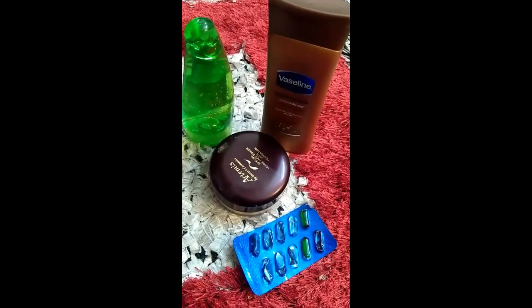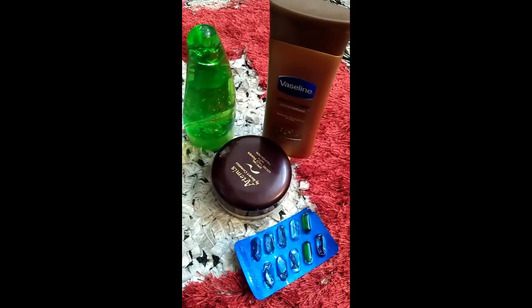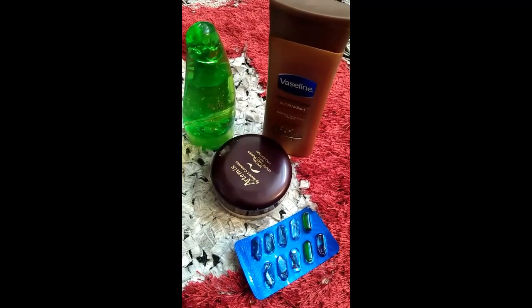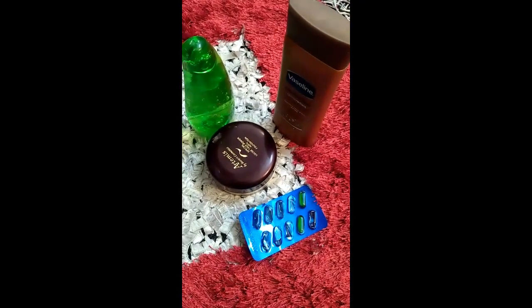Welcome back to my channel. Today I am making liquid foundation for dry skin. For this we want to use whitening vitamin E capsules, aloe vera gel, loose powder, and moisturizer.